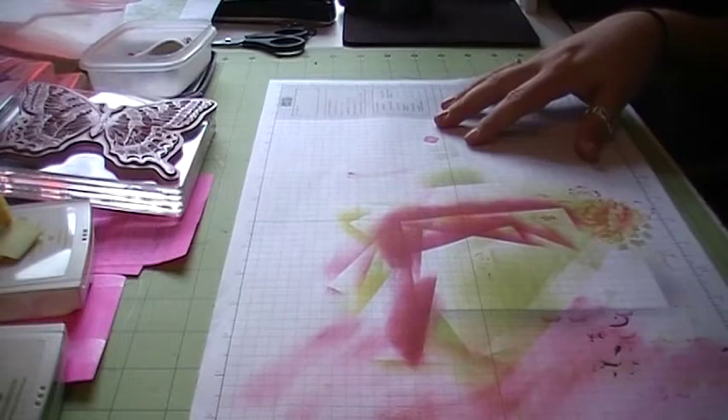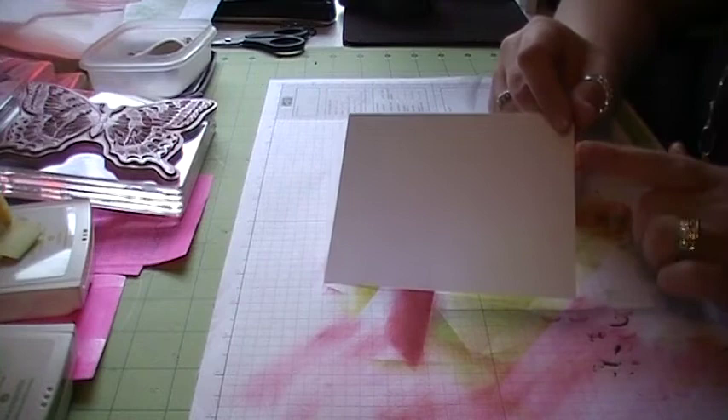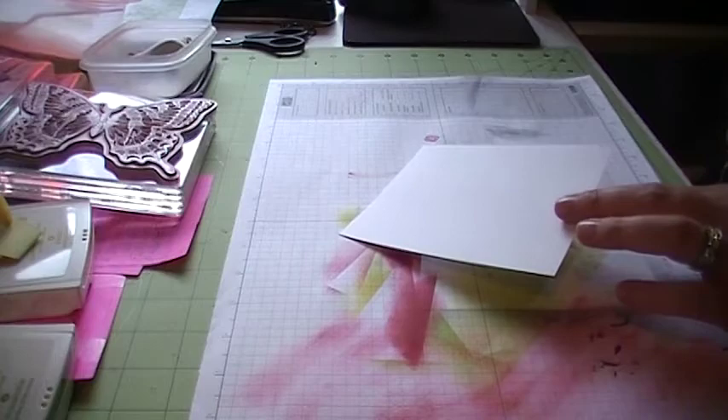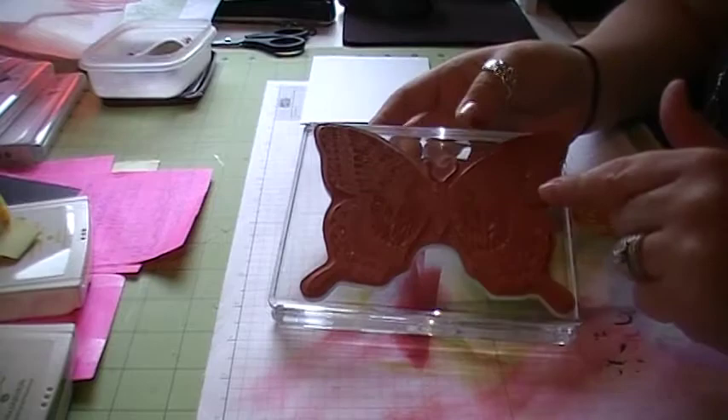So let's go ahead and get started. First, what you're going to need is a piece of Whisper White cardstock and this is cut at 4 1/8 by 5 3/8, so it's just 1/8 shy all the way around of being an average size card of 4 1/4 by 5 1/2. Today we're using the Large Swallowtail stamp — I love this stamp — and we're using three different colors: the Summer Star Fruit, the Wild Wasabi, and the Primrose Petals.